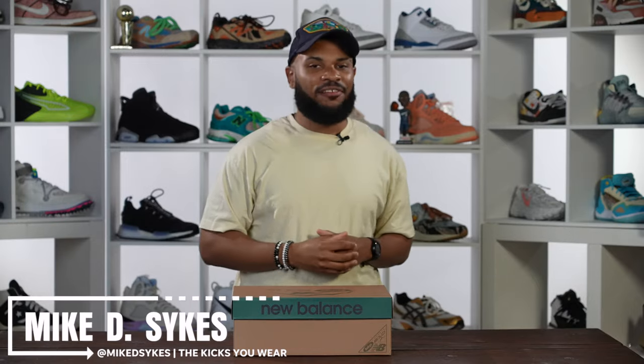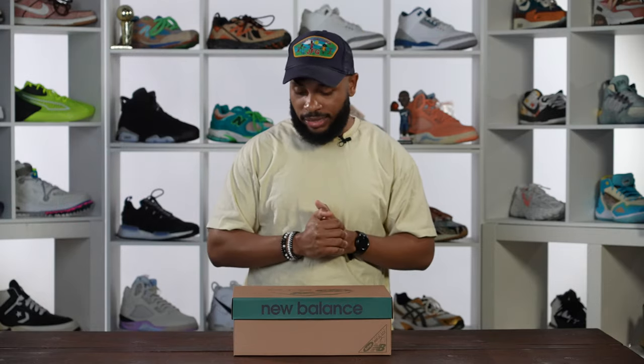What's good family? You are looking live at another episode of Special Delivery, and today we have the New Balance Bodega 610s — the trail that's taken — and these joints are fire.